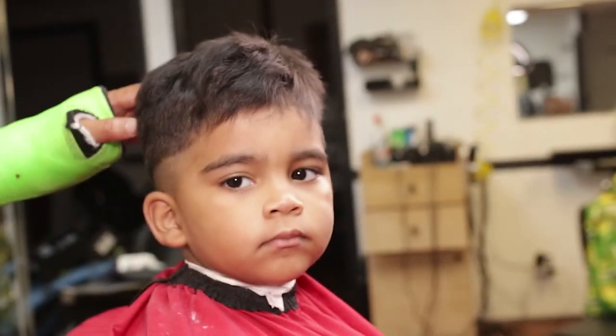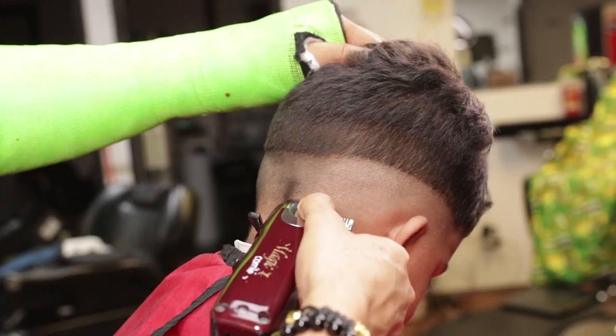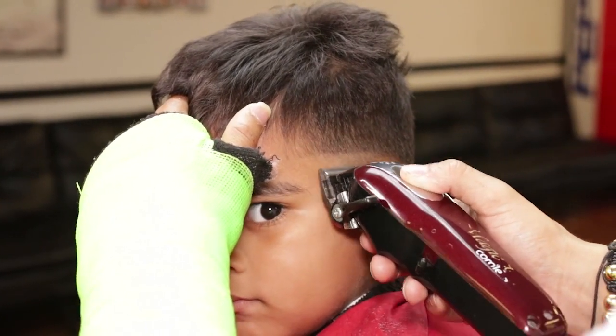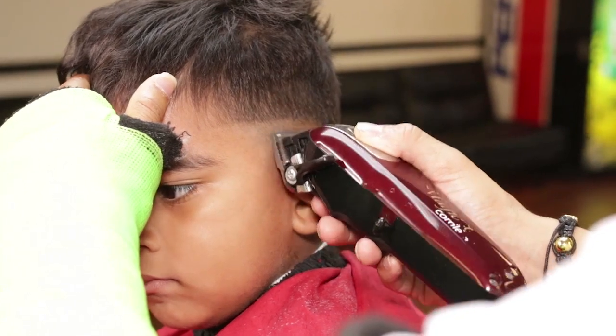I will now close my lever and make my zero guideline. I will repeat the same process on the right side temple point, working my way into the crown area.